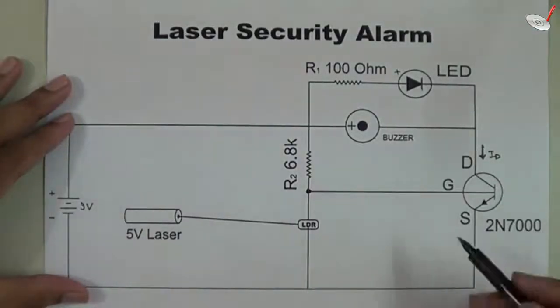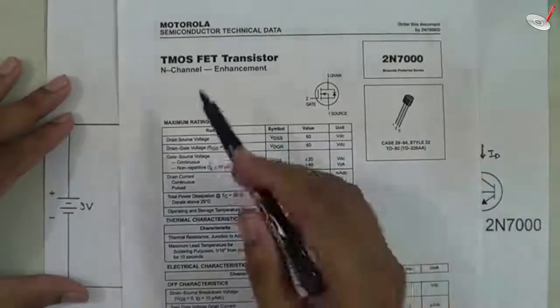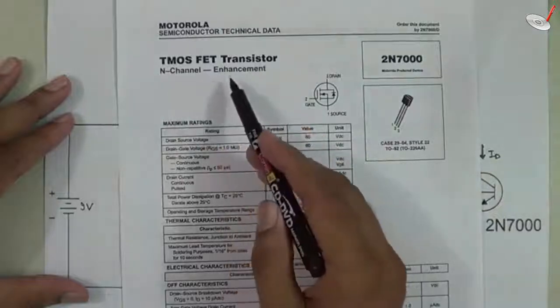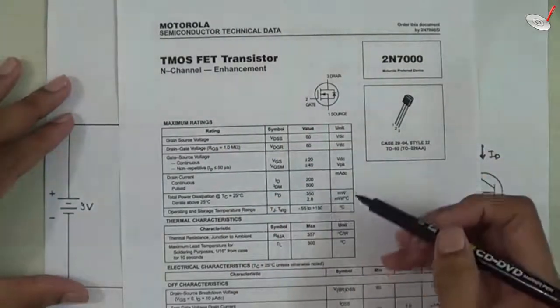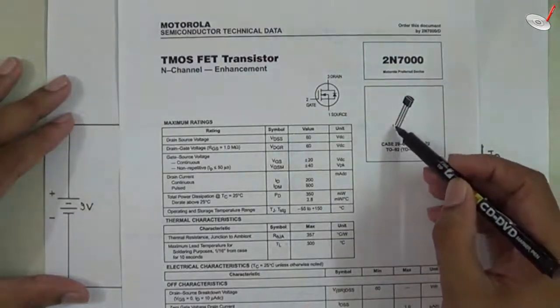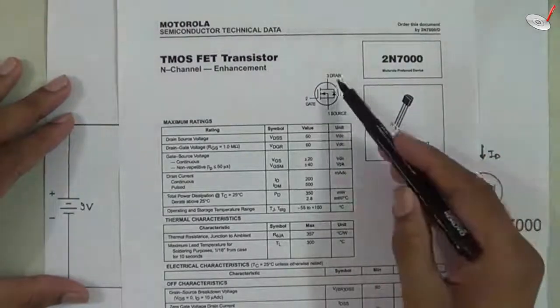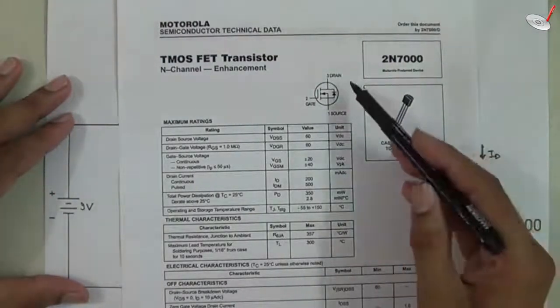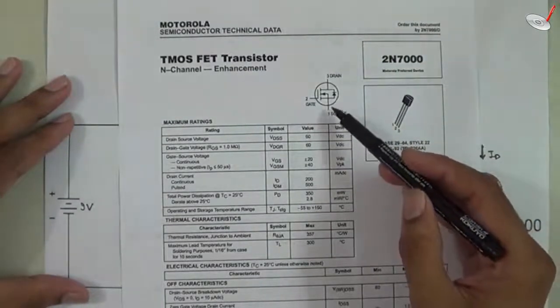The 2N7000 is basically a trench metal oxide semiconductor field effect transistor. This is the datasheet for this MOSFET — it is an N-channel enhancement type, meaning the channel is enhanced. This is the pin configuration: pin number one is the source, pin number two is the gate, and pin number three is the drain. Basically this device is a gate-voltage controlled device.